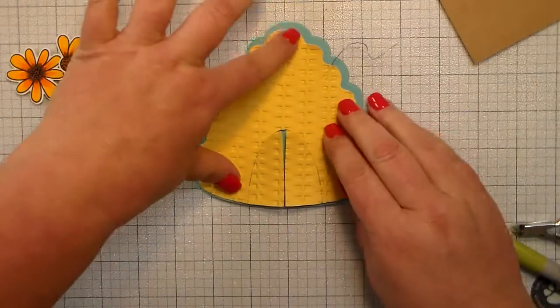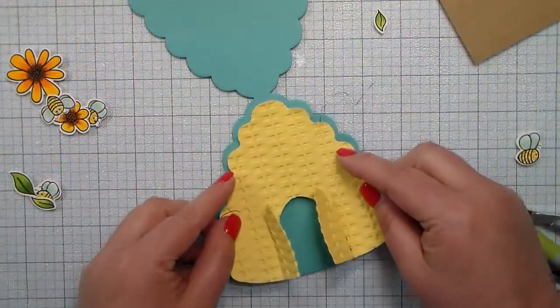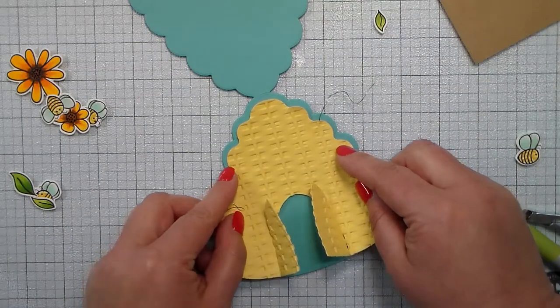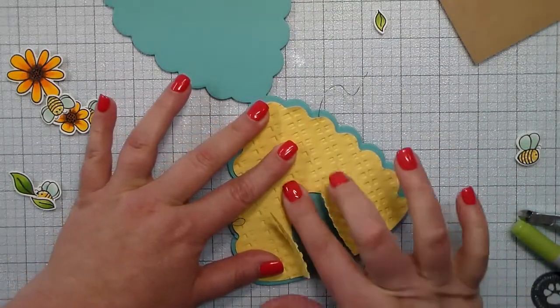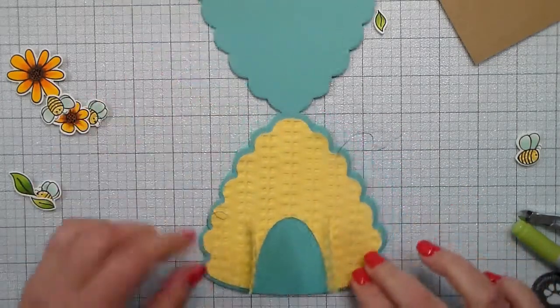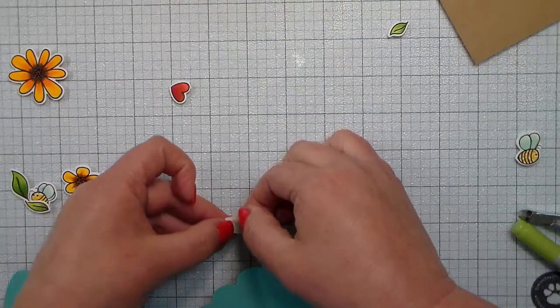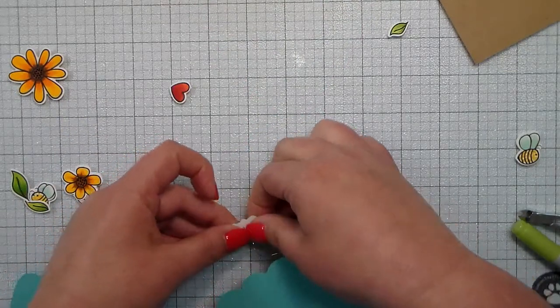I have attached some wire to the back of that yellow cardstock with some scotch tape, but I'm going to use some heavy duty adhesive — some ATG tape — to attach the yellow onto the card base. That makes sure that the scotch tape and those wires do not come off easily.